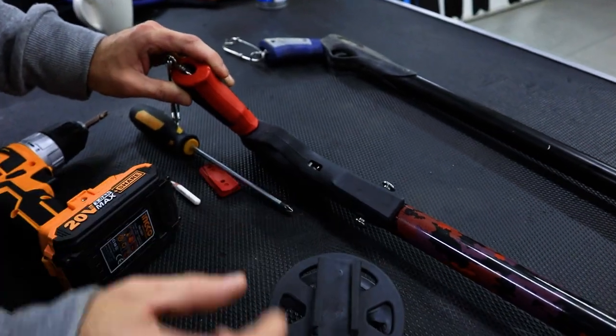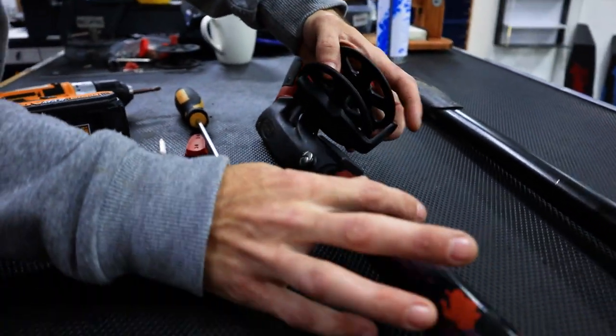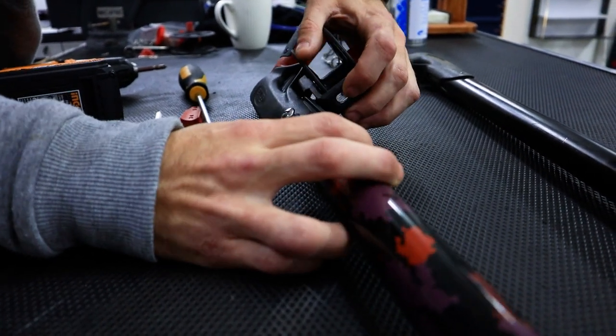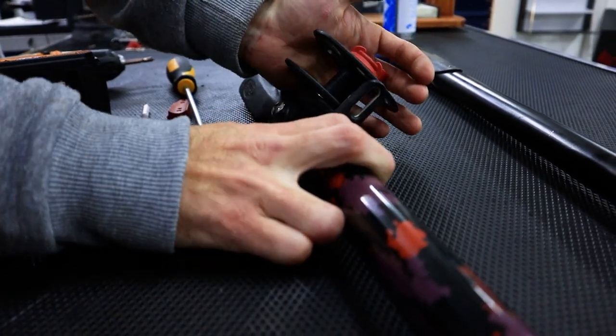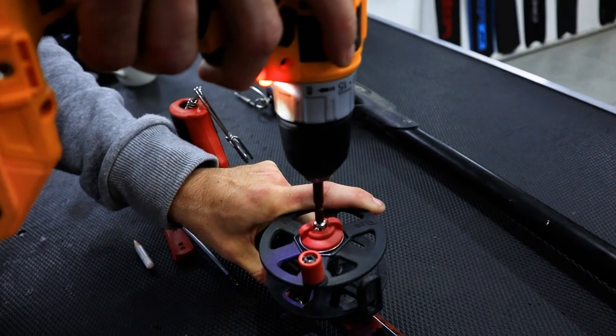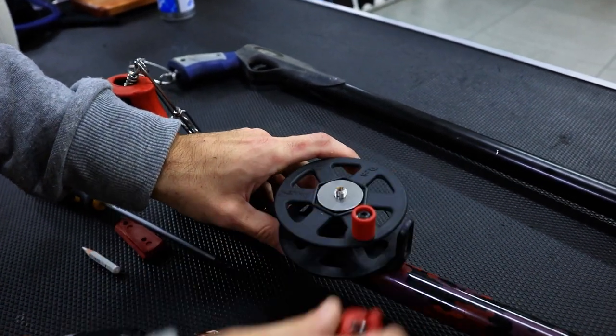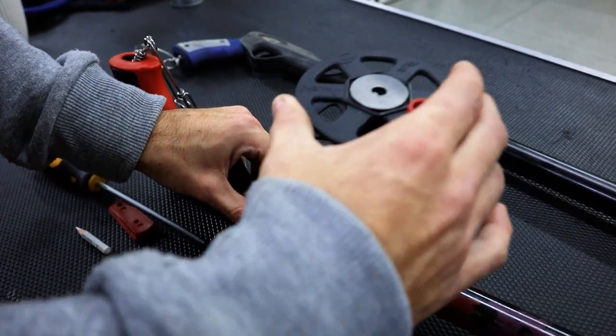To install the reel on one of our guns, you will see the handle has a built-in dovetail where the reel will slide into. To lock the spool in position, remove the spool and drill out the hole shown.